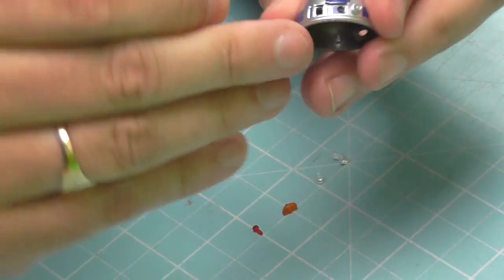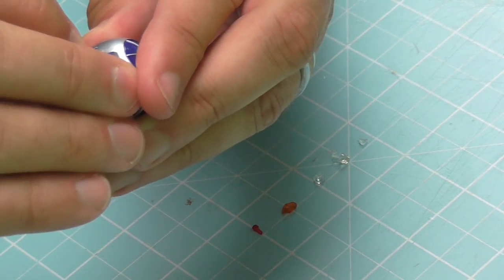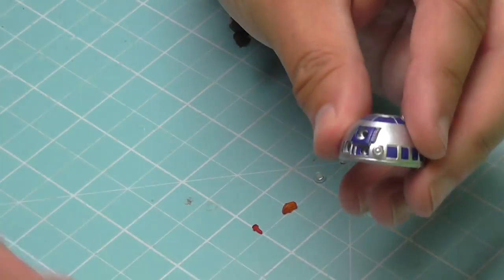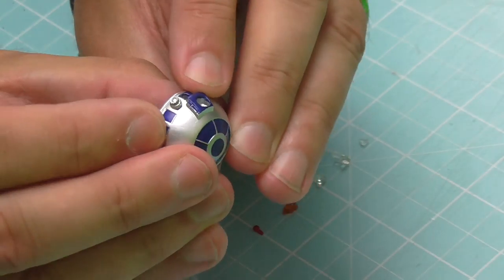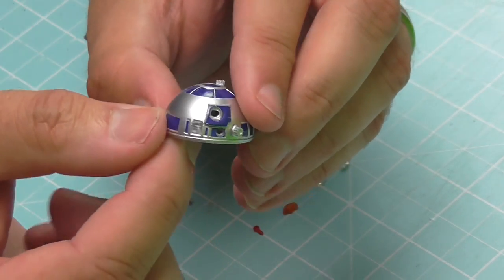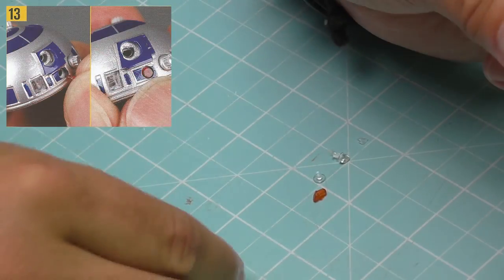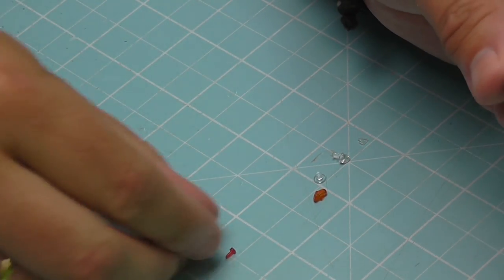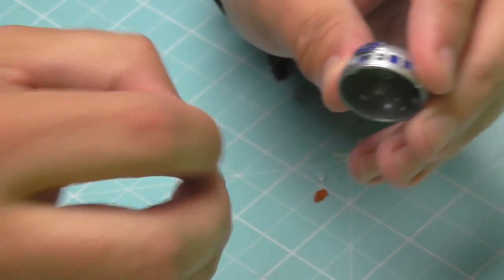The first one is the clear display lens, going into the square hole at the front. It can only go in one way — if it doesn't fit, take it out and try the other way. You know you've got it right because it will sit perfectly flush. I haven't glued these in — it doesn't seem to be falling out, but I'll leave that to you. Next is the red display lens, a really deep red one, going into the hole just underneath the main lens.